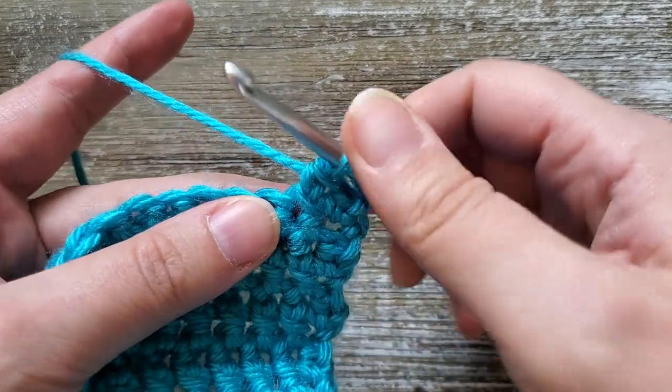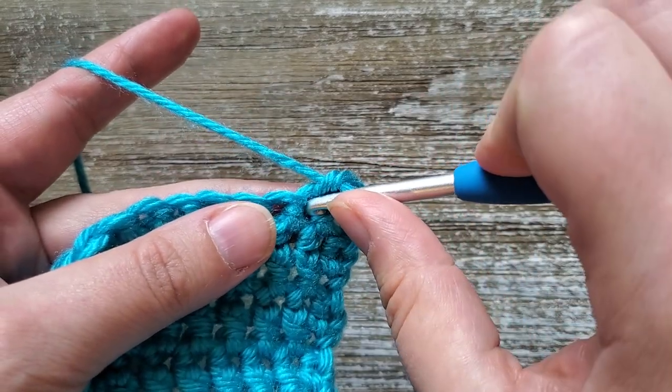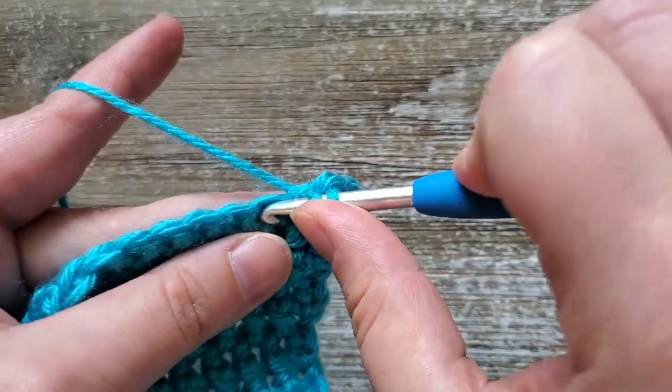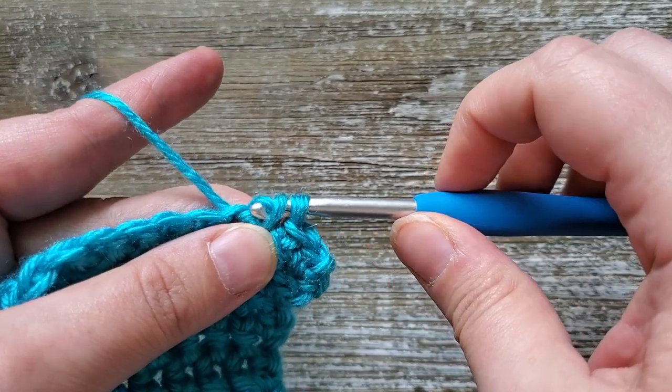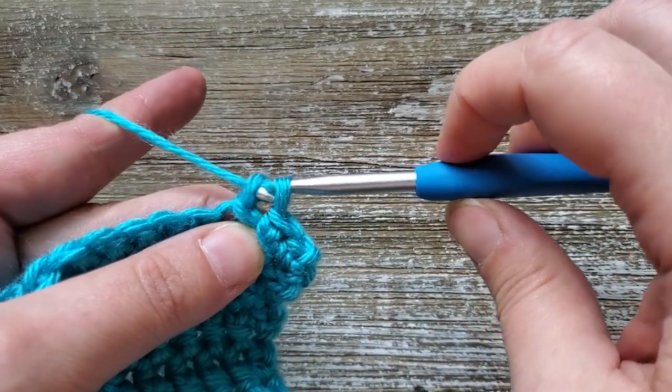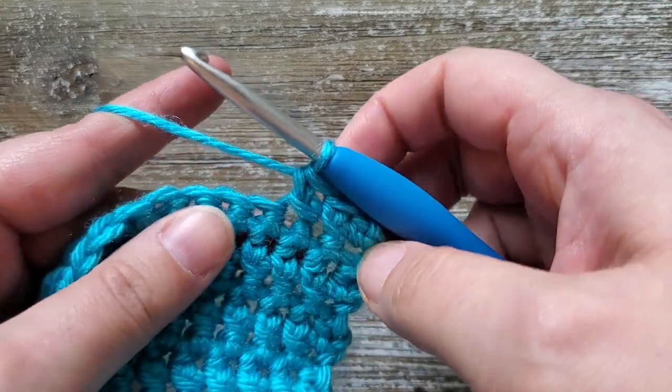And that's all this stitch is — you just go into the previous stitch you just worked, pull up a loop, then go into the next stitch, bring up a loop and pull that through one of the loops, and then yarn over and pull through both loops.